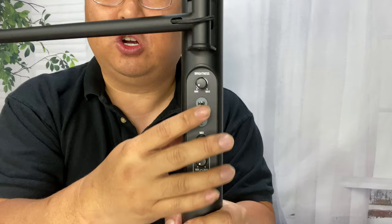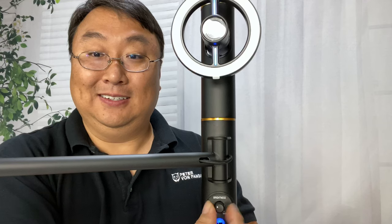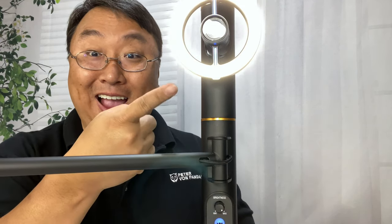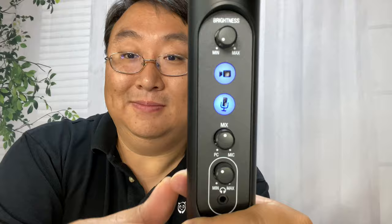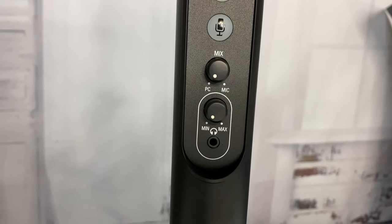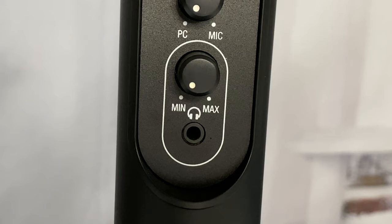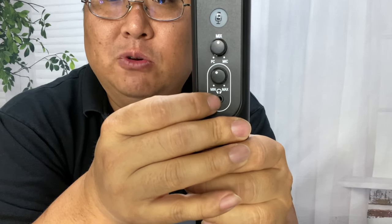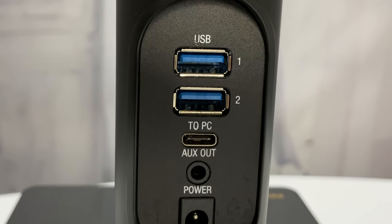If we take a look at the front, this is where all your controls are — really nice because as I'm looking into the camera I can adjust everything right here. You have brightness for your ring light, buttons to turn off the camera or the microphone so you can quickly go to an off or on position. You also have a mix button labeled 'PC' and 'Mic' so you can capture and pass through audio from your computer or the microphone, biasing it one way or the other. Down here we have the gain with min and max, and a 3.5mm headphone jack so you can monitor your audio.